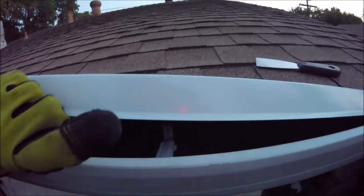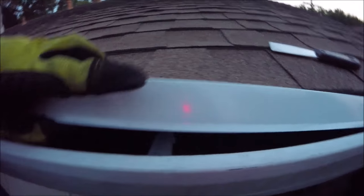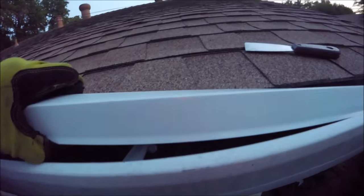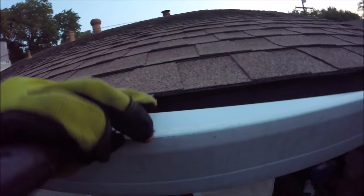So we'll take that final cut piece — you're going to want this little bent edge going down. That's where the water is going to fall off the edge. What we're going to do is slip it underneath those loosened-up shingles with our putty knife.